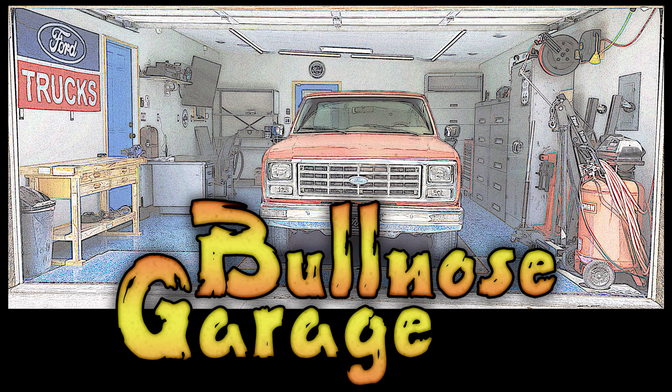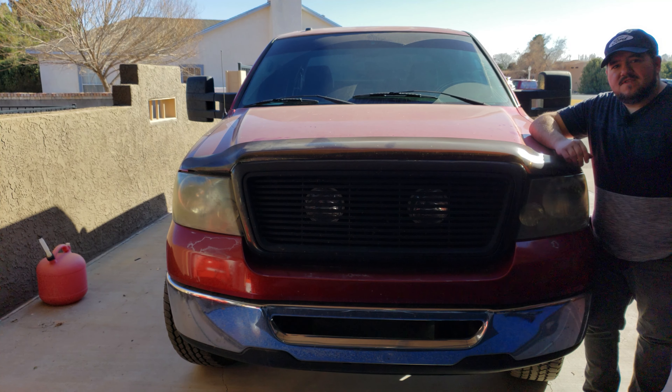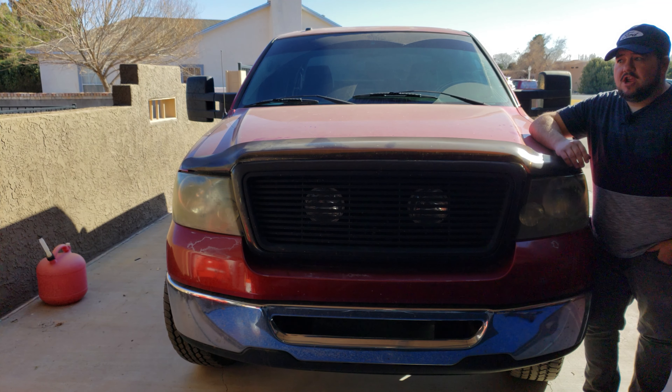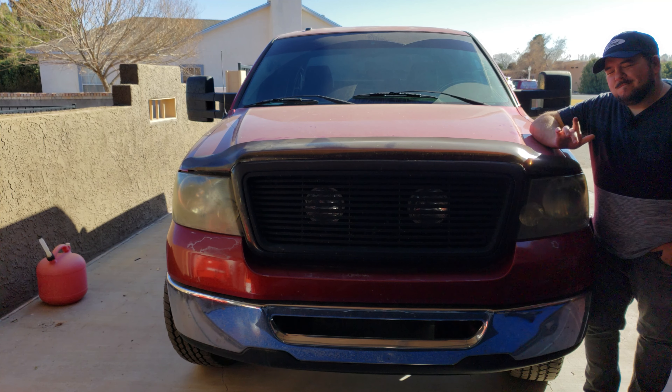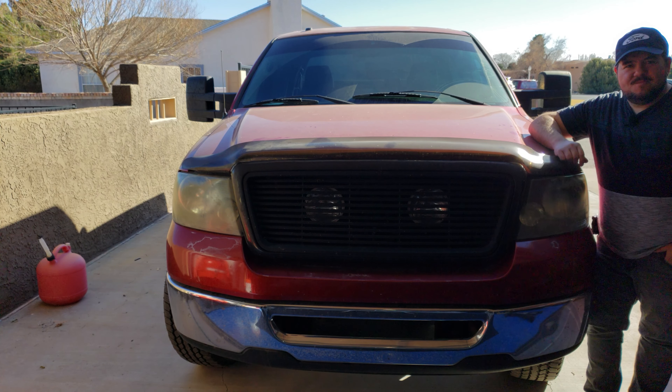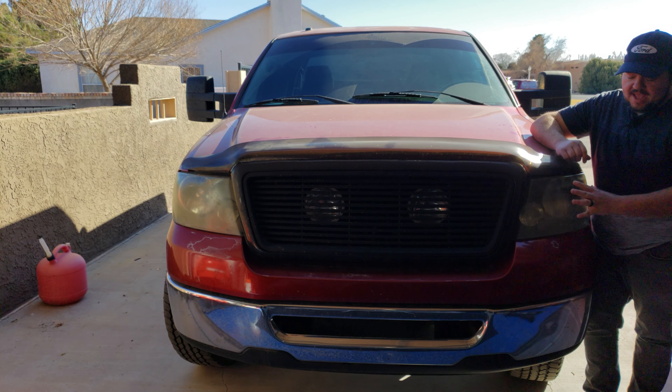Howdy folks, Ed here. Welcome back to Bullnose Garage. This obviously is not a bullnose — this is my 2007 Ford F-150. It's served me well for a lot of years, I've never had an issue with it, which is why I keep it around. It's basically my daily driver, but it is getting a little long in the tooth and every now and then I like to spruce it up. Makes her feel better, makes me feel better — it's good all around.